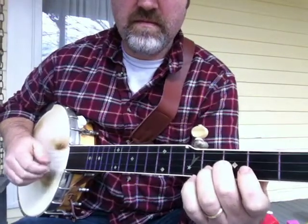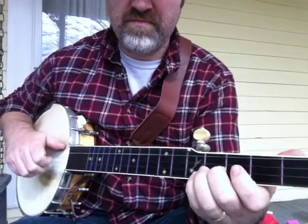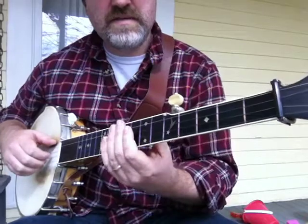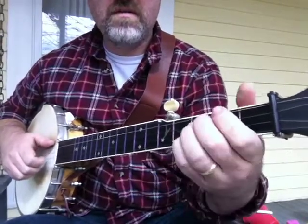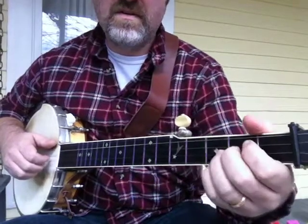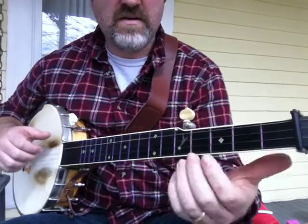This lick will use the back end sort of lick. The first part is where I'll slide up from the open to the 2nd fret to the 4th fret, and then use that back end lick from there to the end. So it does an open 2-4, brush thumb.